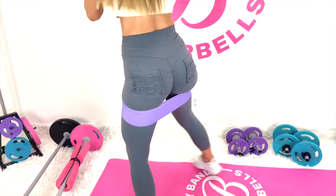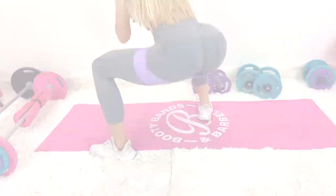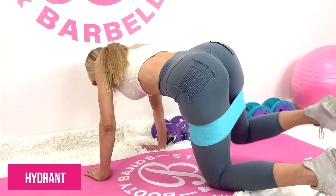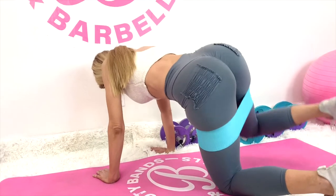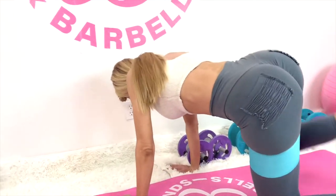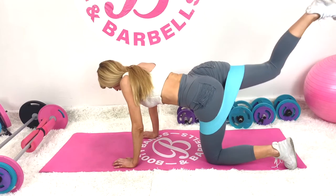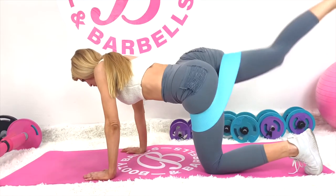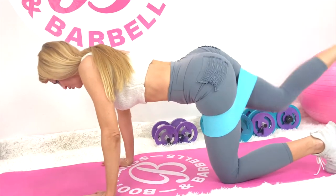Moving to the level two teal band — also really great for wide leg exercises, but taking it to the next level and feeling that burn even more. Hydrants are really great, feeling that tension in the medius and the minimus. Kickbacks are phenomenal for the maximus, and because of the band you're hitting all three areas — the medius, the maximus, and the minimus.